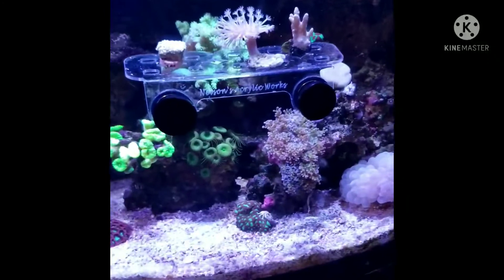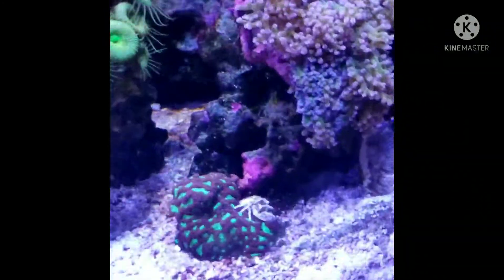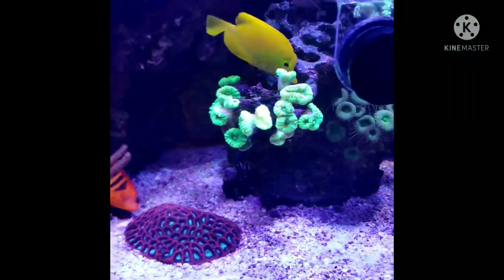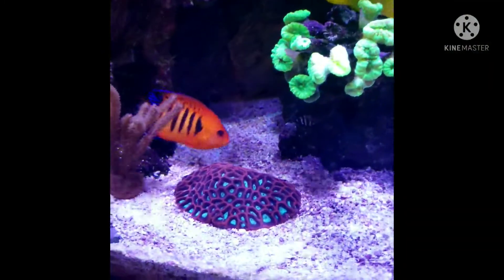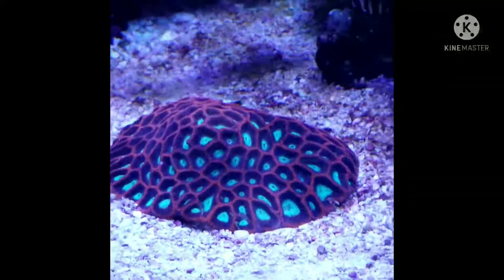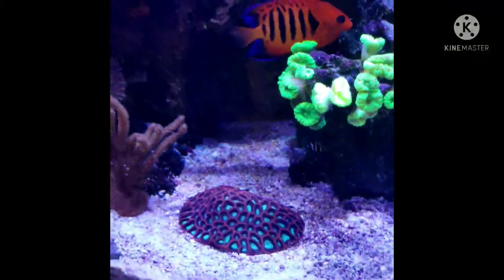I'm going to zoom in and show you — there's my yellow tang and my flame angelfish again. That's another one of my newer corals, a brain coral.